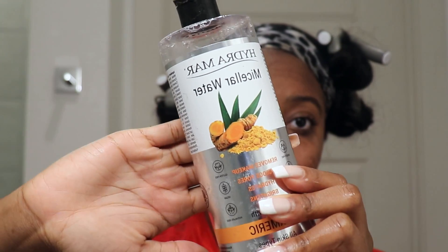My face is completely bare — I literally look like a baby. But as y'all can see, there's still some darkness under my eyes that I couldn't get off. So I'm going to take this water — y'all can see it has turmeric in it — and I'm going to use a q-tip to get under my eyes and get that off as much as I can.